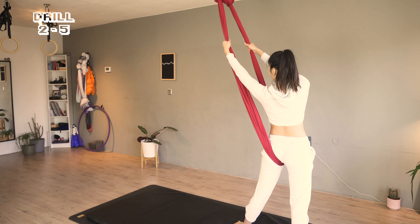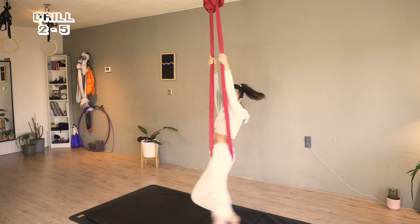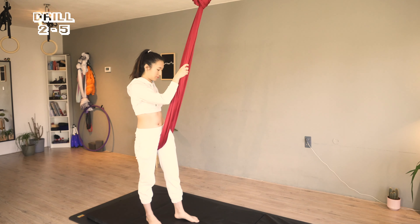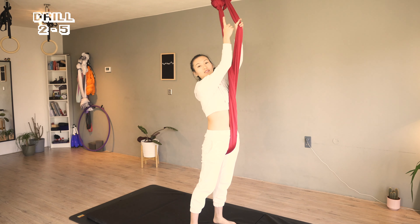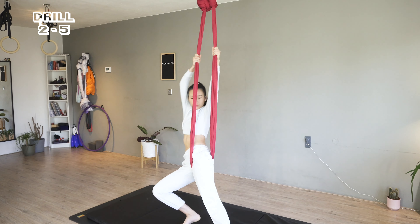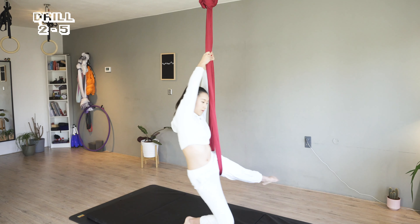Switch sides. Let me show you what not to do: if you're not directly under the rig — let's say I'm over here — as I start, I'm going to swing all over the place. This is dangerous because I don't have much extra space around. So be extra careful of your surroundings in every practice. Now back to under the rig.